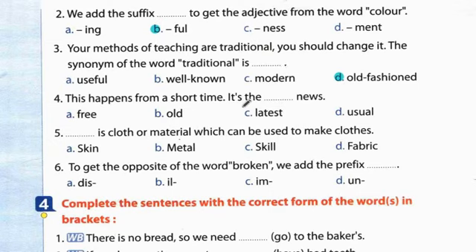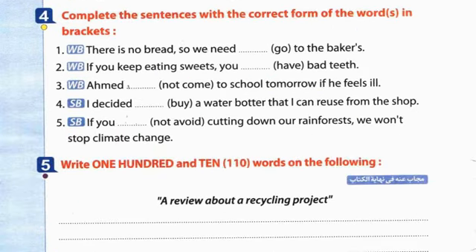Question 5: Fabric is cloth or material which can be used to make clothes - the answer is fabric. Question 6: To get the opposite of the word 'broken' we add the prefix un- → unbroken.